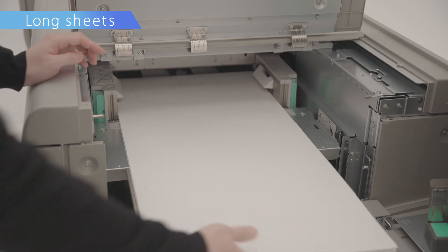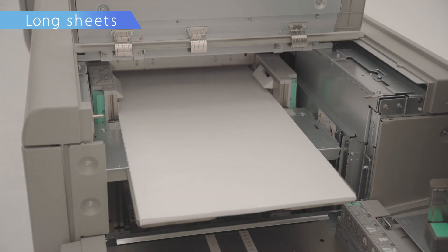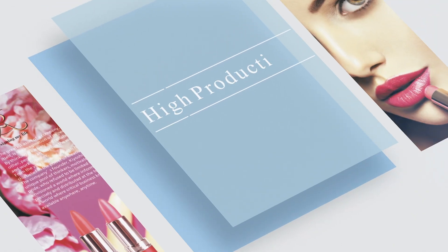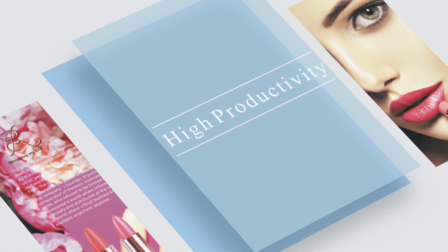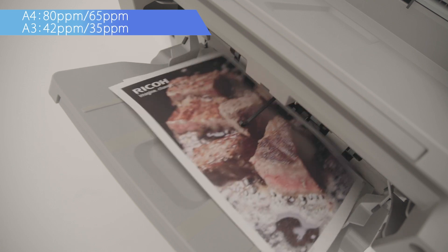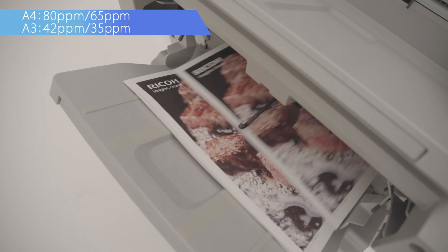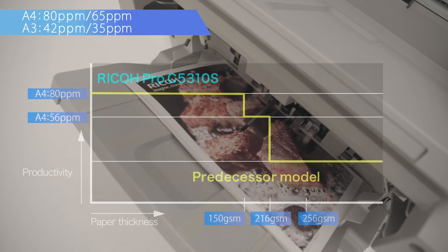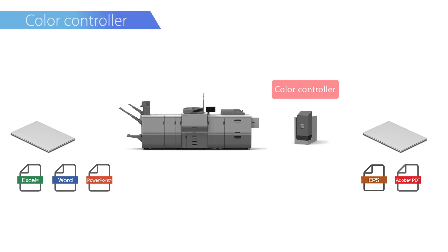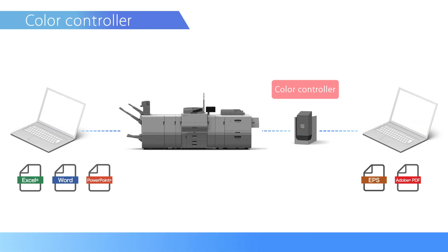In addition, continuous printing of long coated sheets up to 700 mm is possible. High productivity: high print speed can produce up to 80 pages per minute. The new cooling mechanism has improved productivity even when printing on thick media. The color controller can now be used together with the standard built-in controller according to user preference.